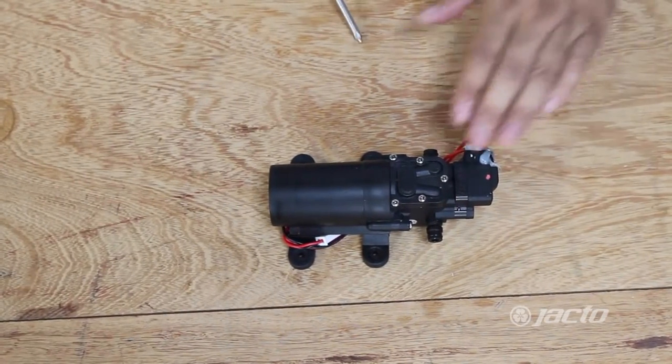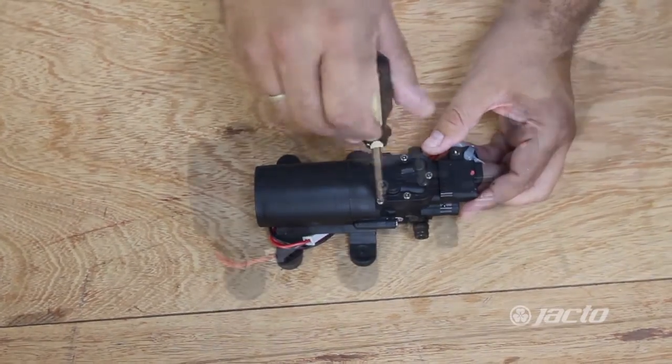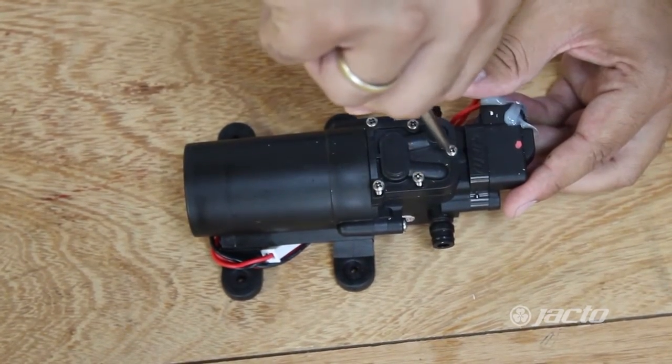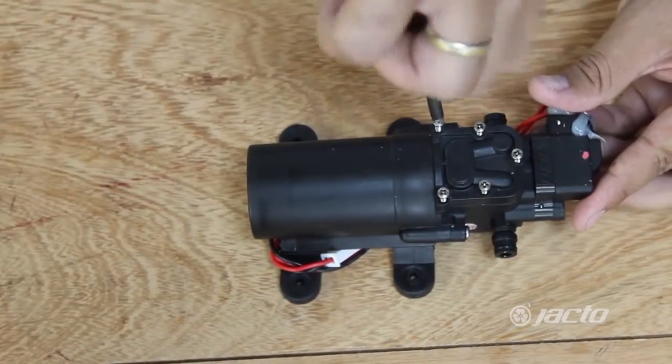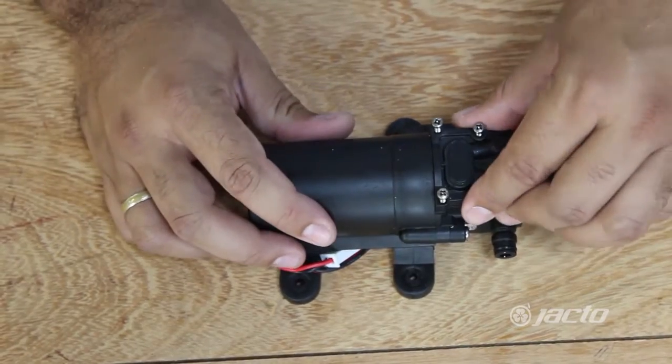We will demonstrate how to clean the cylinder head of the pump. First, we need to remove the screws. After removing all the screws, we need to remove the cover of the cylinder head.